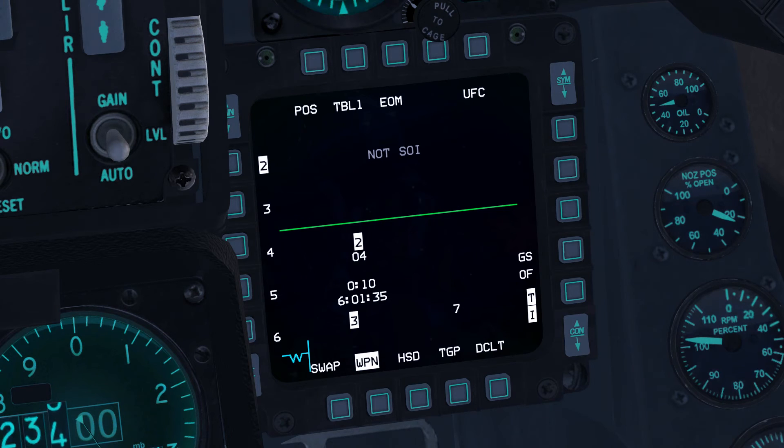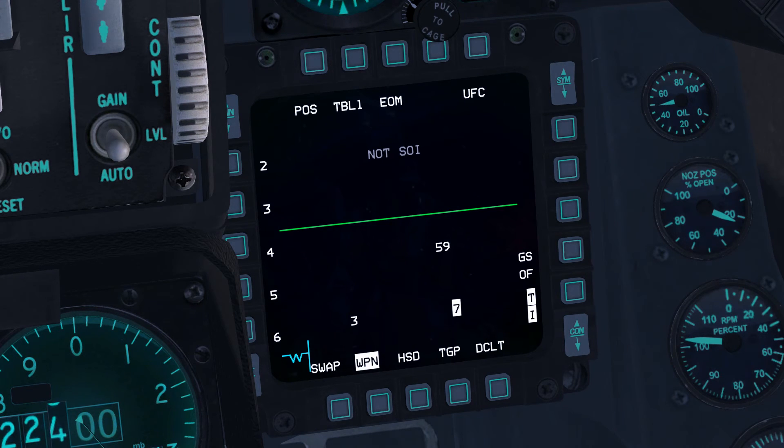Change the active steer point to 59 using the ICP and DED — by default, Keypad 4 to enter the steer point page, then 59 and Enter. Toggle the active station from 3 to 7 using the NWS button, and hand off an SA-3 to it using OSB-19. Now change the steer point to 56 using the ICP and DED.